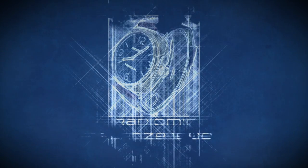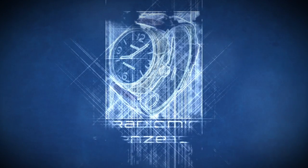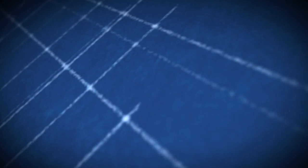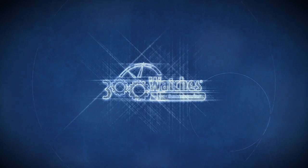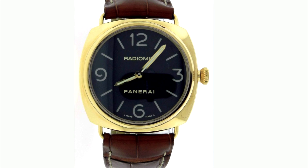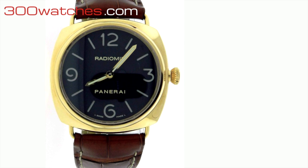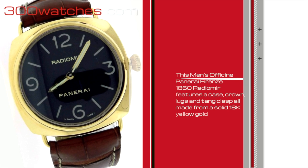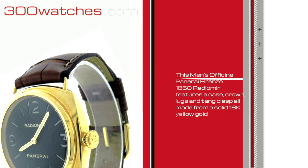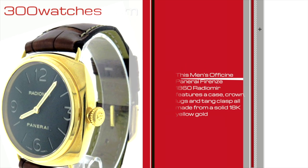Panerai, Firenze 1860, 300watches.com. This men's Officine Panerai Firenze 1860 Radiomir features a case, crown, locks, and tank clasp all made from 18k yellow gold.